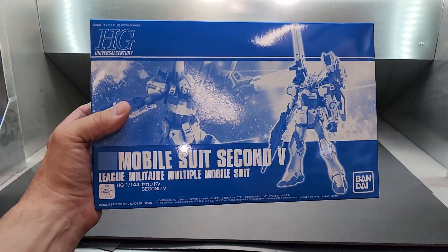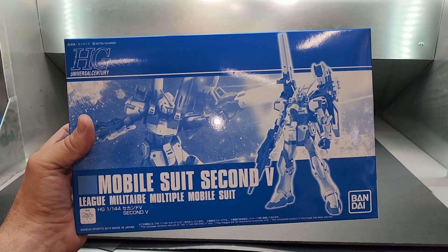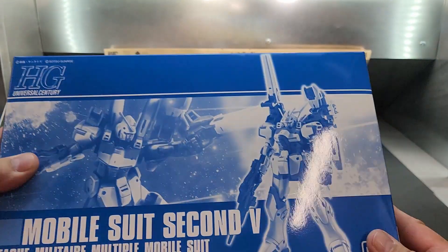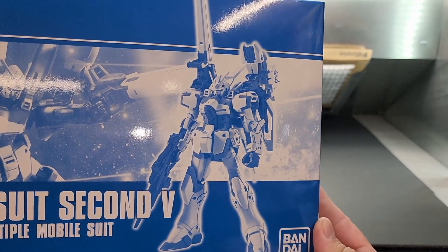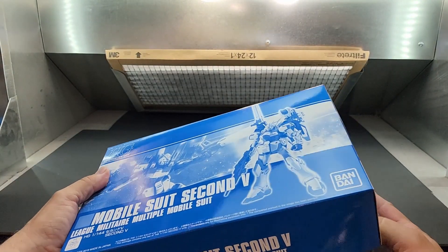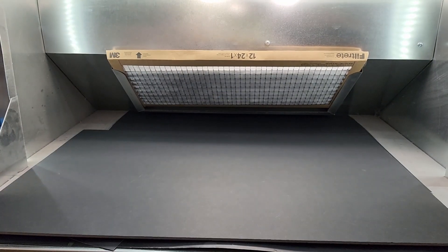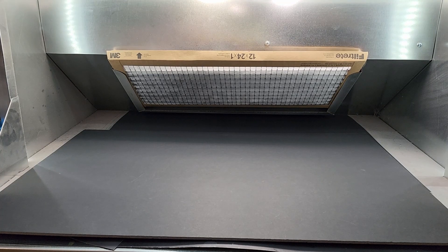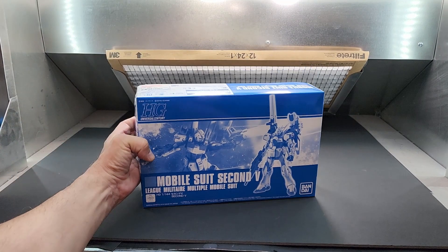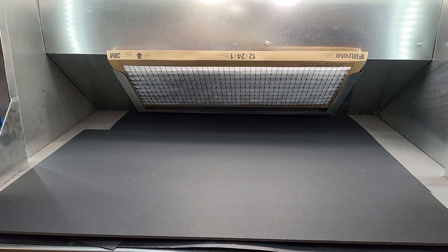Mobile Suit Second V — or 'Second Five.' From Universal Century. No pictures on the box, but look at that — looks a little bit like the Victory. That is awesome, it's a beauty. Sometimes you get a shot of what it looks like, but a lot of times it uses the standard instructions with a separate sheet for the alternate coloring.